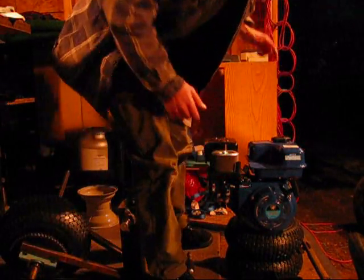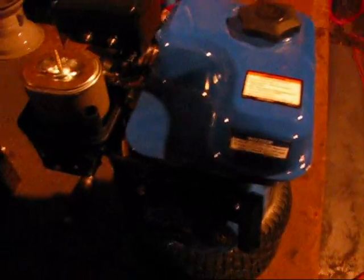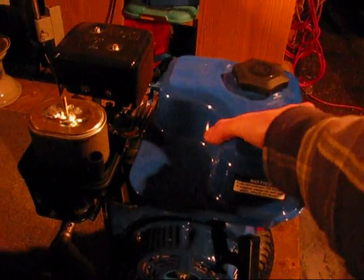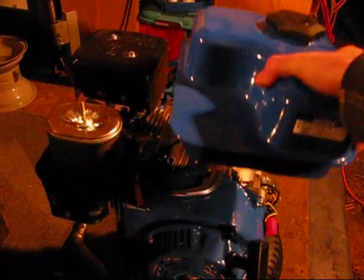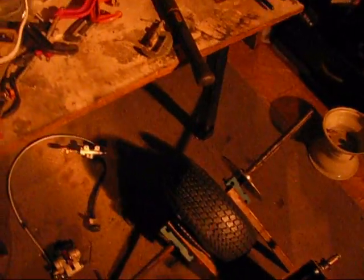First things first. I'm using this little Harbor Freight engine, and I'm taking off the screws to remove the tank because it will get in the way of the steering column. The gas tank will go back above the tire.